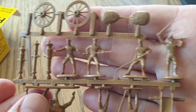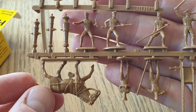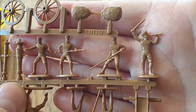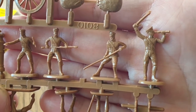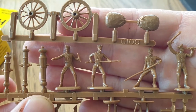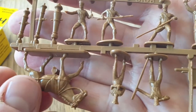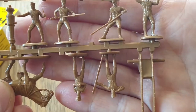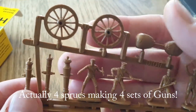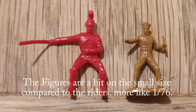The figures look a bit tall and skinny, but they look good enough. One issue is the shiny plastic — the paint just won't attach to it, so you'll probably have to spray a primer on it first. Anyway, it's five sprues and this is all 1/72 scale.